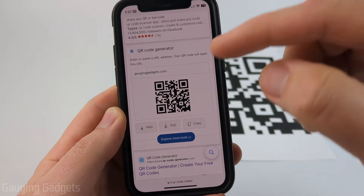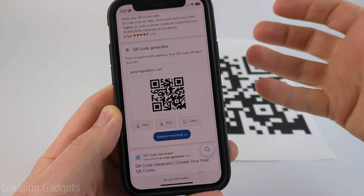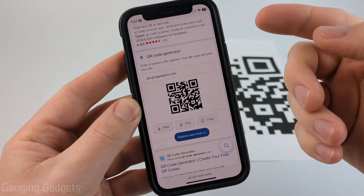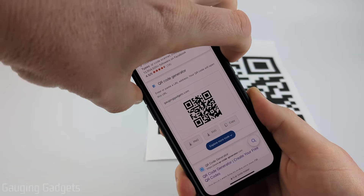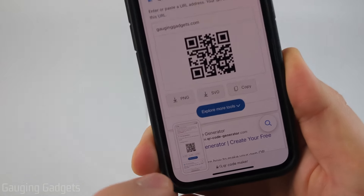First, to scan a QR code that's on your iPhone such as a website or image, the first thing we need to do is make sure that we have the QR code on our screen. Then we're going to take a screenshot of the QR code by just pressing the volume up button and the power button at the same time. We'll see the screenshot get taken right there.